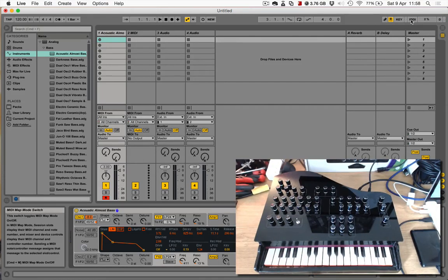So that just demonstrates that the Vintage Toys Synth can be used not only as a standalone synthesizer, but as a MIDI controller. Thanks.